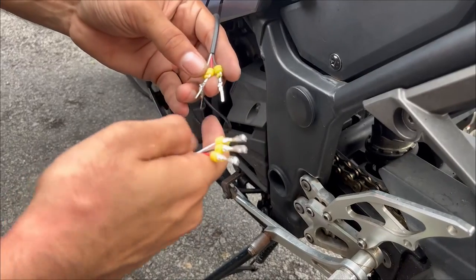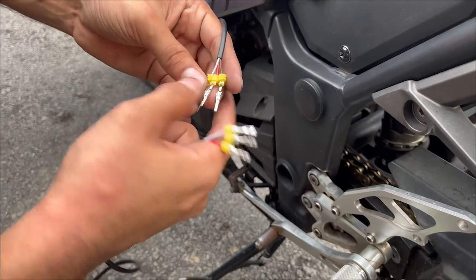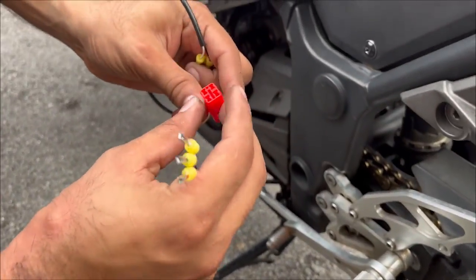I'll go red with red, black with black, and white with white. For that, these are the connectors we need to connect to the wire.